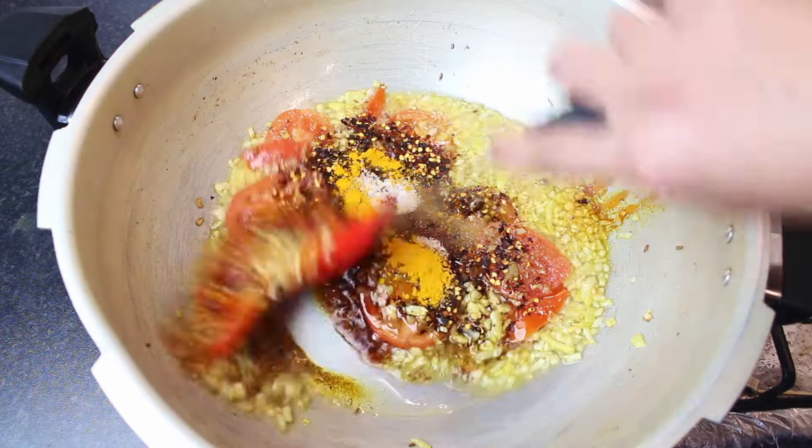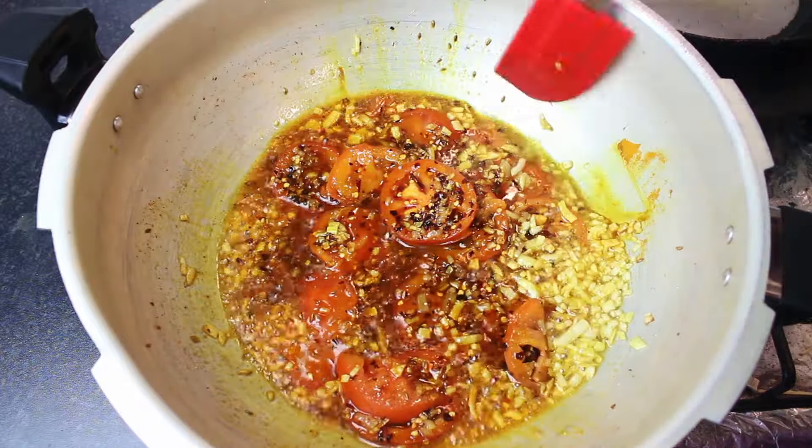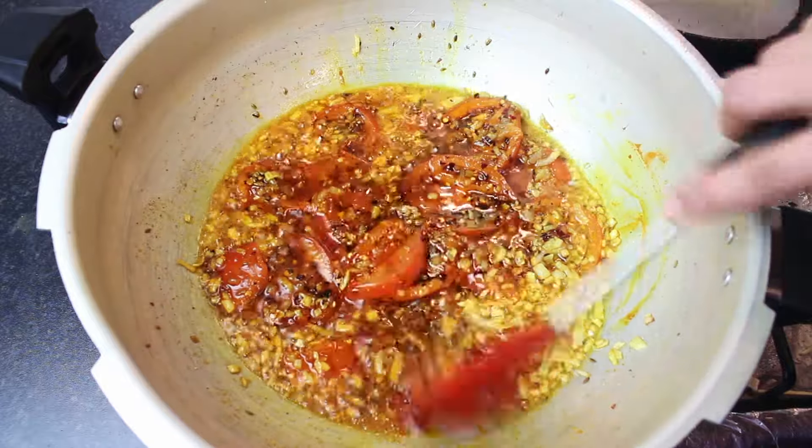Add tomato and mix with tomato. You should cook down the tomato until our tomato is done.